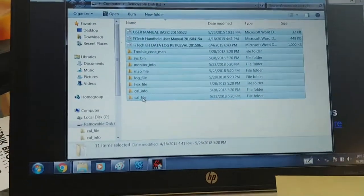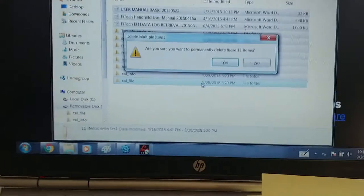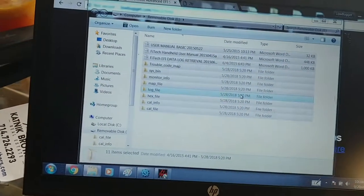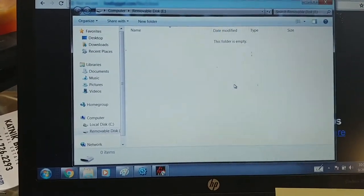I highlighted all of them and I'm going to come over here and push my little delete button. Are you sure? Heck yeah, I'm sure. And it goes bye-bye.